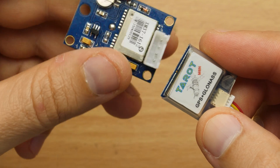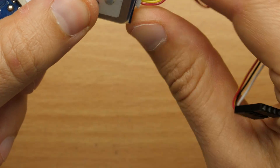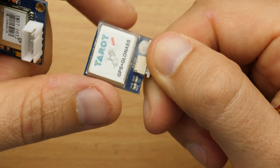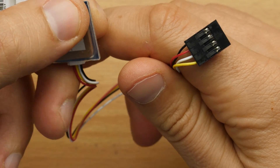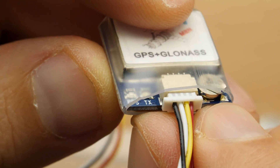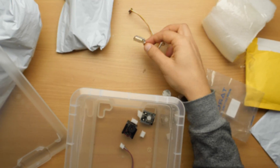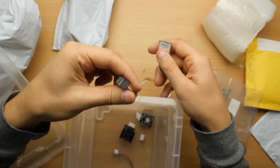The one I already had is small, but this new one is even smaller — a really tiny GPS antenna. It has a serial connection, with TX labeled here, so it's a simple UART connection. I'm really looking forward to using that.